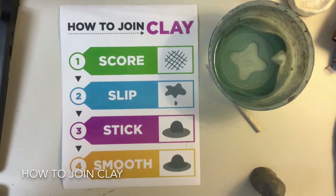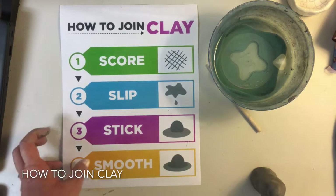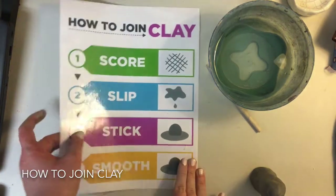So say it with me: score, slip, stick, smooth. Score, slip, stick, smooth. Good job — hopefully that will stick in your head as we begin this project.